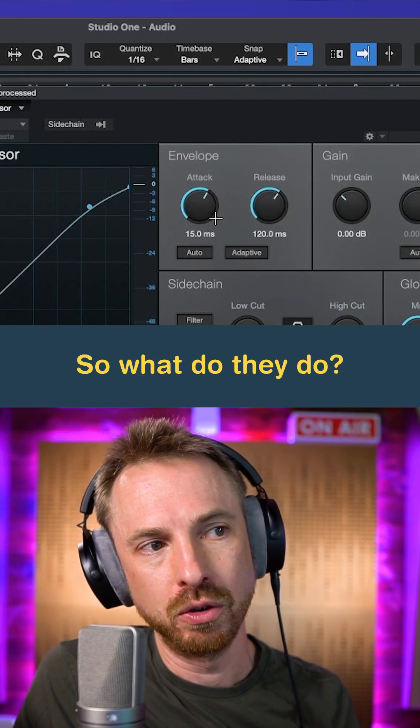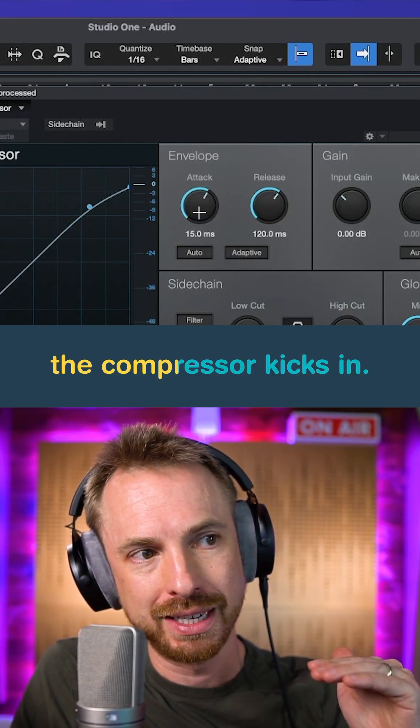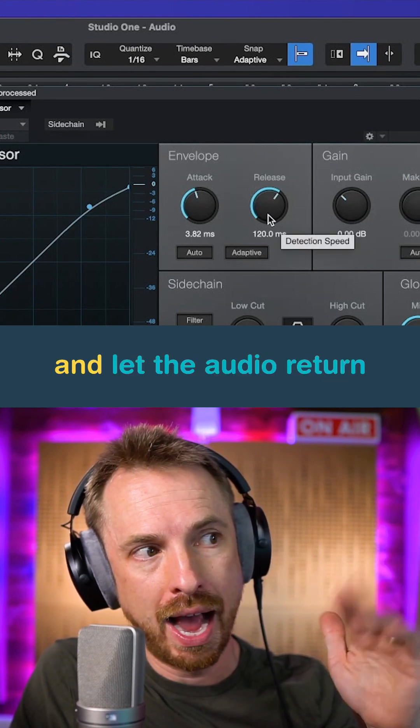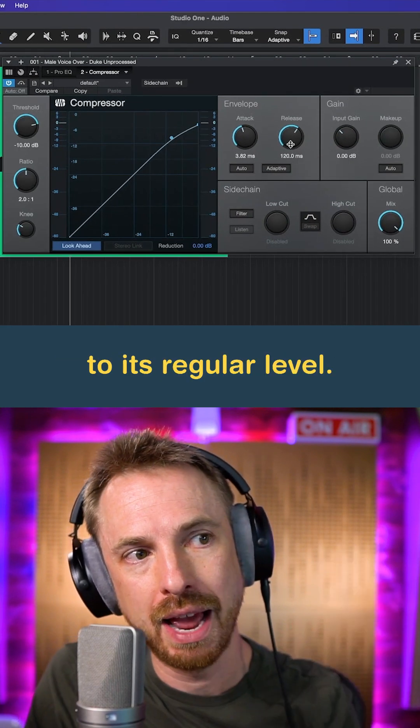You can see attack and release parameters. Attack is how quickly the compressor kicks in — I can reduce this in time if I like. Release is how slowly it lets go and lets the audio return to its regular level.